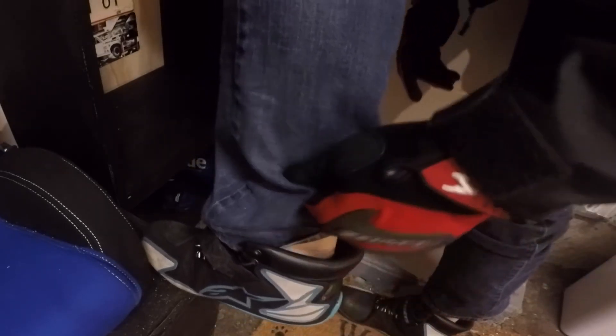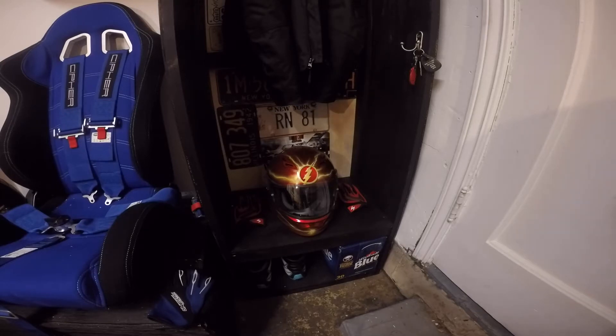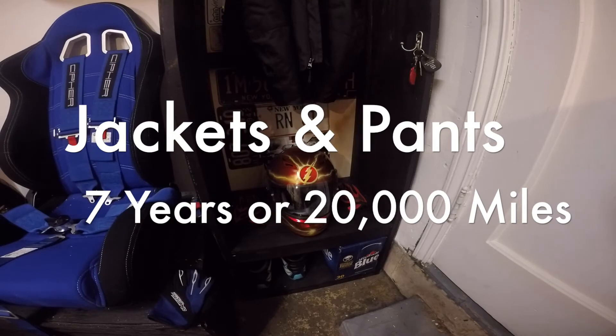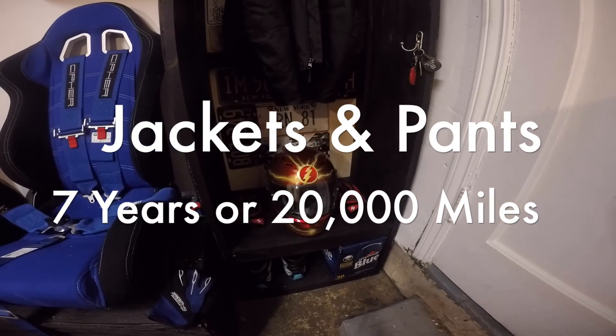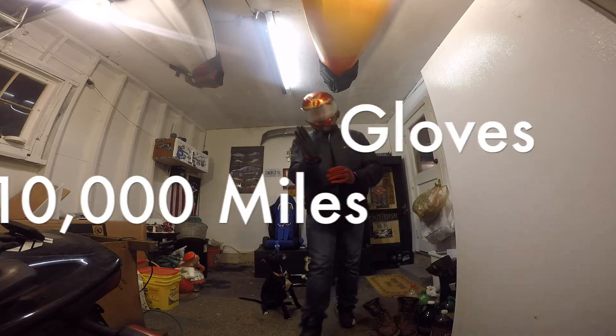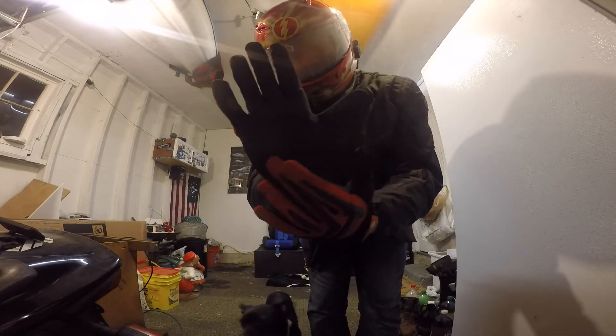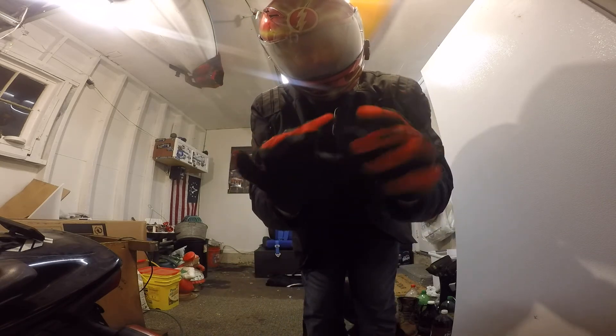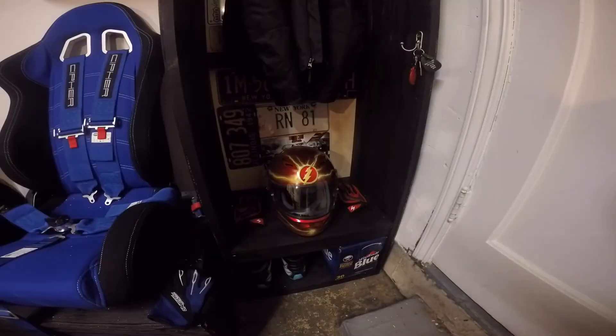To summarize top-down: helmet — replace after five years of use or eight years out of the box. Jackets — every seven years. Gloves — replace when you start feeling them go; when you clap your hand and hear your actual hand rather than the glove, that's a problem. Your gloves are constantly in use and you don't want to risk that.